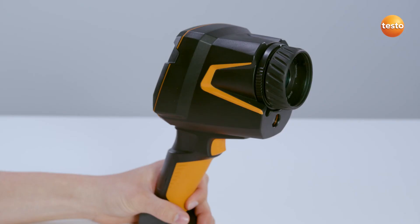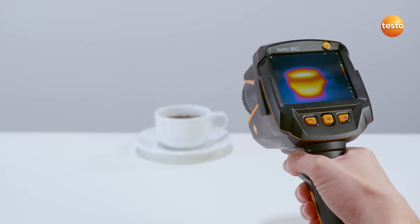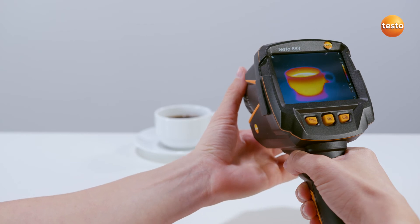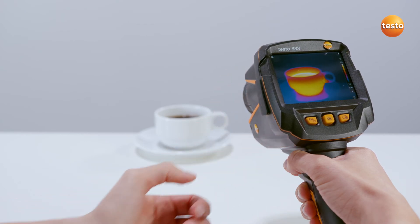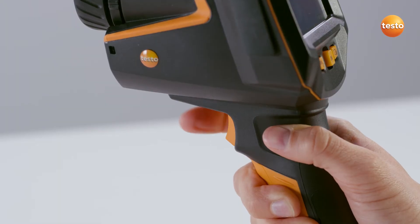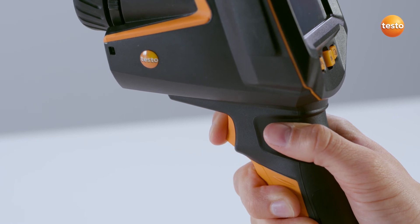The prerequisite for precise measurement values is a well-focused thermal image. For this purpose, the Testo 883 provides a manual focus. To focus, rotate the lens. To save a thermal image, simply press the button on the grip. This initially freezes the image and you can check the image's focus and subject, or record a spoken comment. Pressing the button again saves the image.